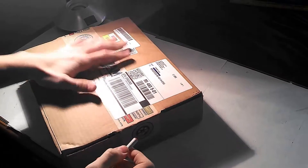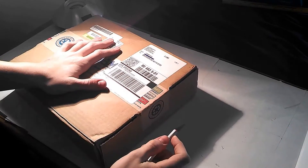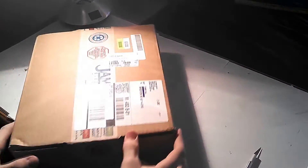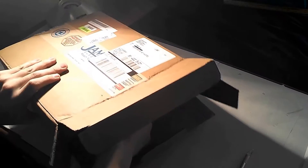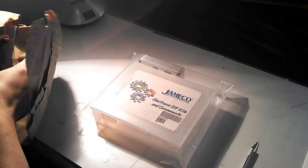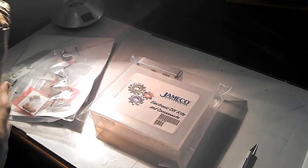I have just received my package from jameco and I'm going to go ahead and open it up. You're going to cut along one of the sides to cut the tape and then just peel that side open. There's a box wrapped in paper. You've got a nice box from jameco — electronic do-it-yourself kits and components — and then the bag of the actual components.